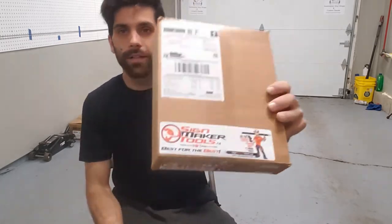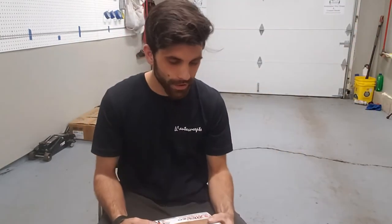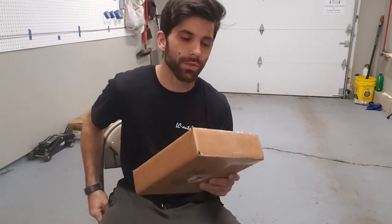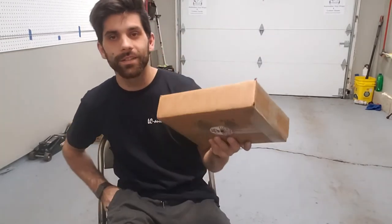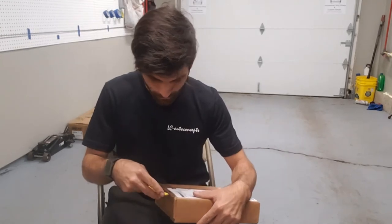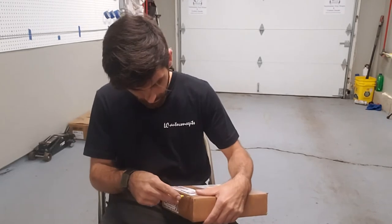What's up guys, it's Eric with LC Auto Concepts. Today's video is a little different than what I normally do — I'm actually doing an unboxing. It's from Sign Maker Tools, from the Game of Corners contest that they run on Instagram that I ended up winning. They sent me some tools and I also bought some, so let's open this box now.